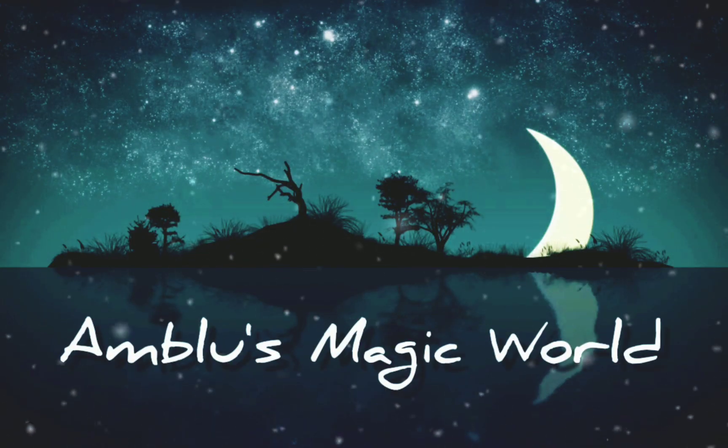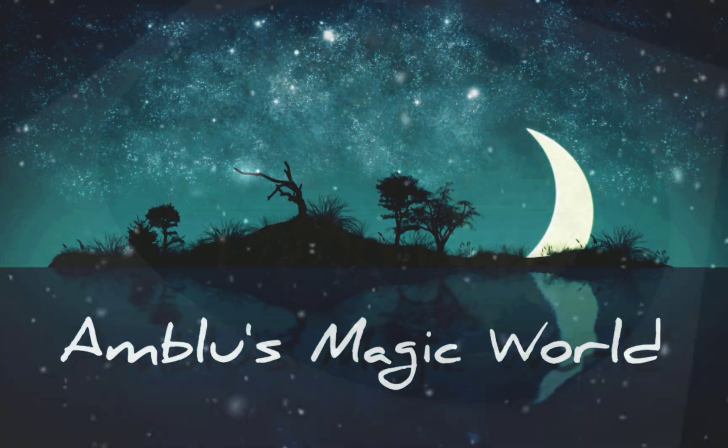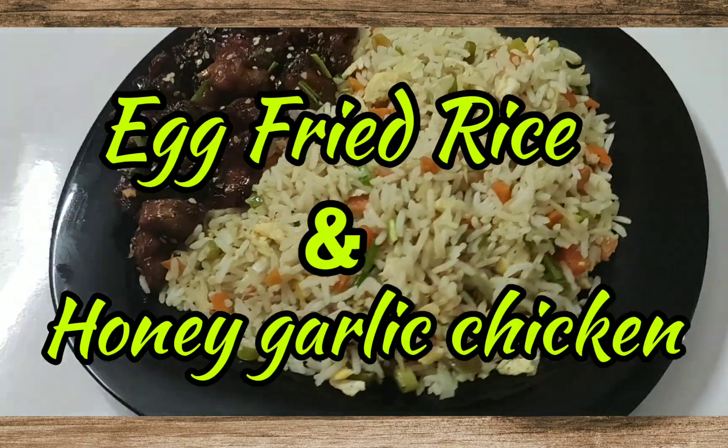Hi friends! Welcome back to Ambulu's Magic World! I'm going to show you an Indo-Chinese combo dish recipe.